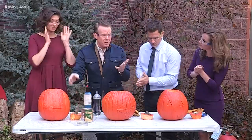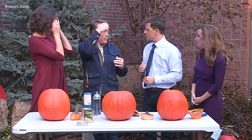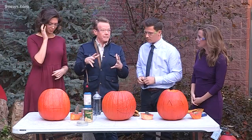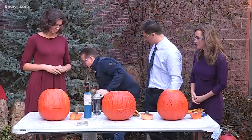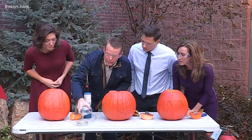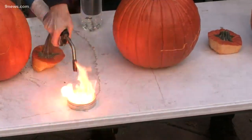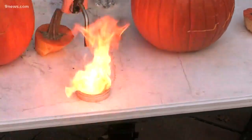A long time ago, miners had a lamp, and they would light it with calcium carbide. Calcium carbide in water makes a settling gas — acetylene gas. So that's what this is: calcium carbide. If you add water to it, watch what happens when you light it. It's fine, don't worry — it's just making acetylene gas.